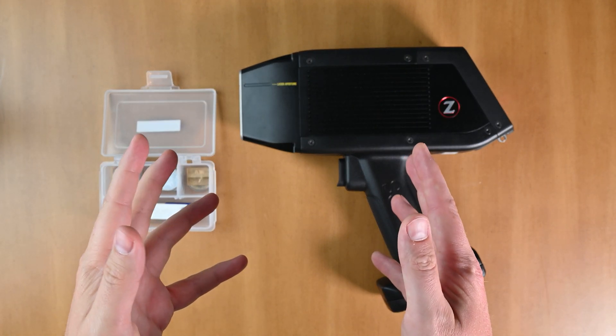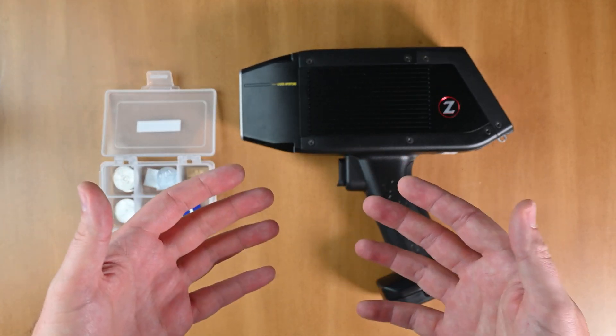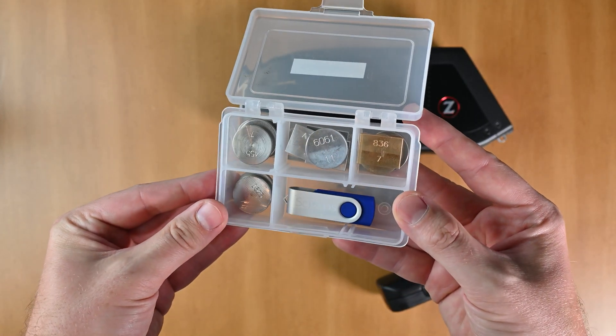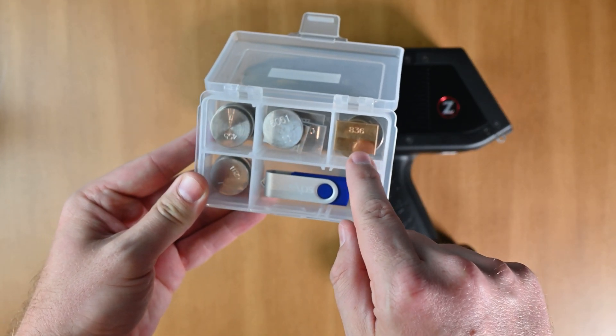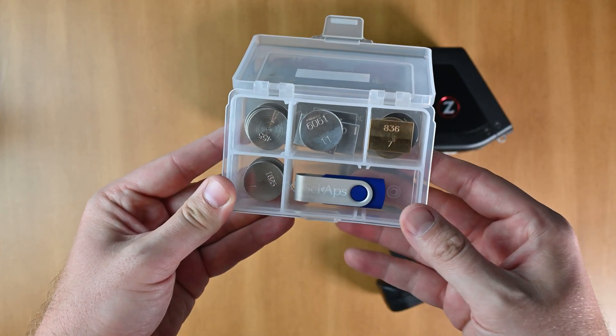The first thing we need to talk about is why we do drift correction. This actually helps us get results closer to what we're supposed to be getting in the field. Each one of these samples is in a metal kit. You can see 6061 aluminum. There are other kits in here as well — a copper set of samples, a stainless steel set of samples, and a nickel base set of samples.